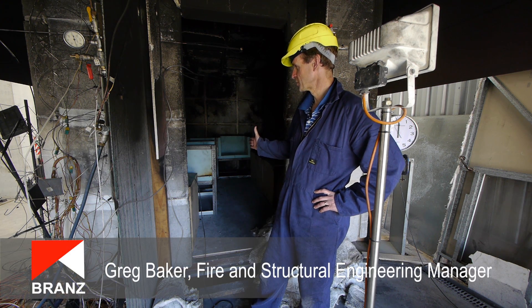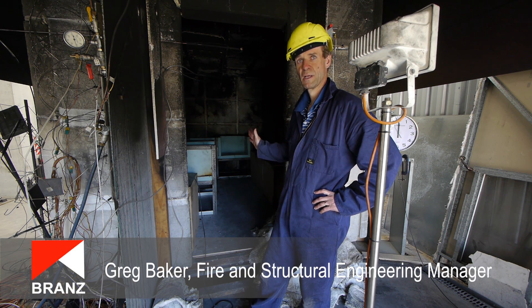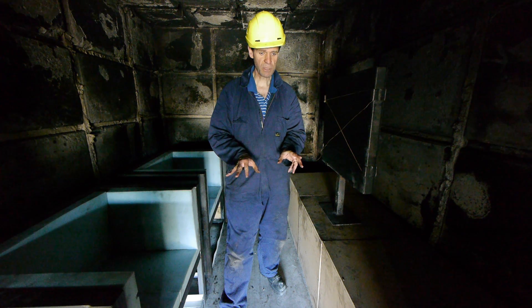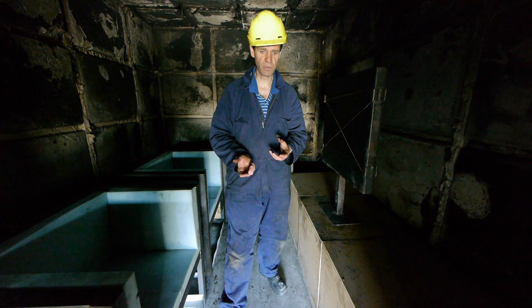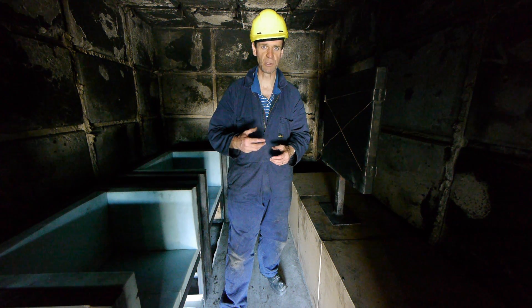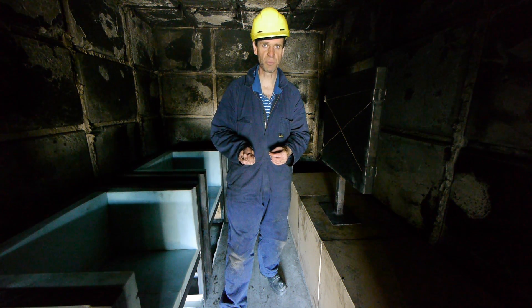This is the ISO 9705 test chamber and we've been conducting a series of experimental burns in this room this week. This research project, done in partnership with the University of Canterbury, is all about the safety of New Zealanders in buildings — it's a public good research project.